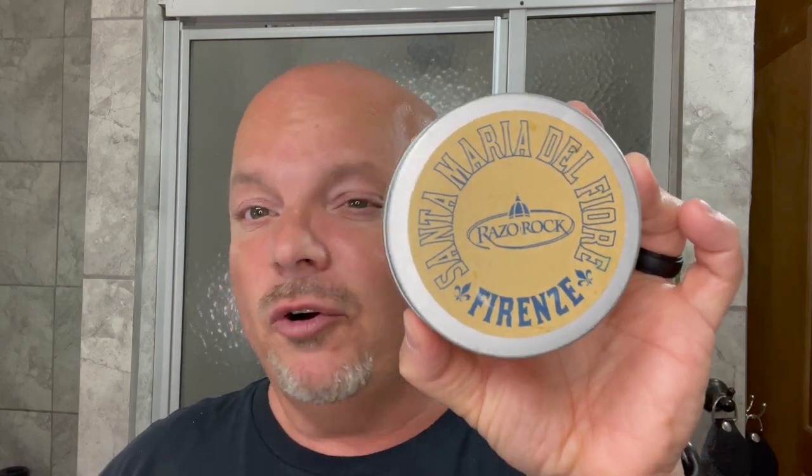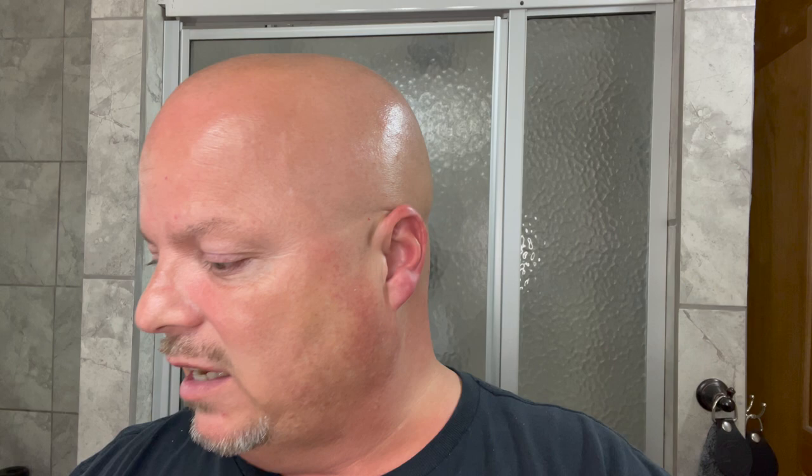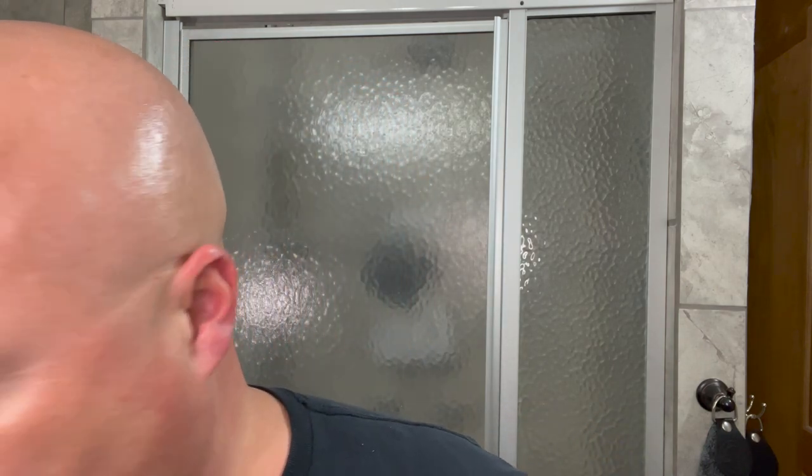At number nine, we have a soap that's hard for me to pronounce — this is Santa Maria del Fiore, or something like that. I'm sorry if I'm saying it wrong. Beautiful scent on this one: tobacco, cigar, vanilla, amber. I think this is an underrated Razor Rock offering. Really, really nice at number nine.